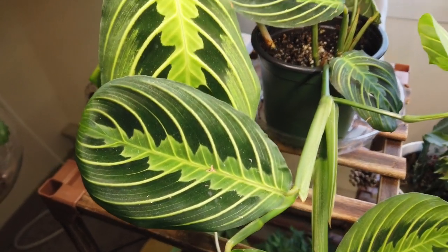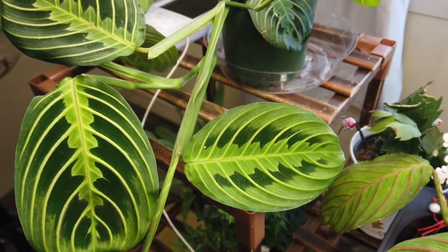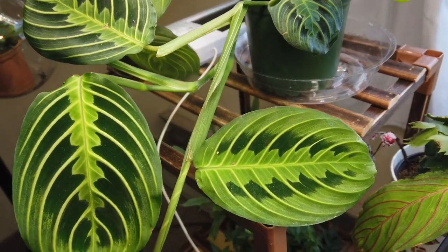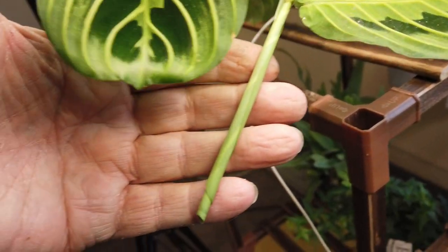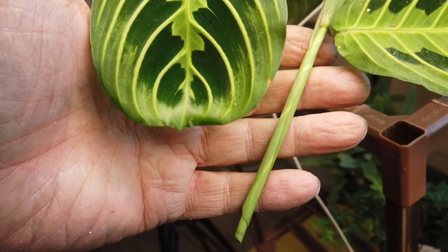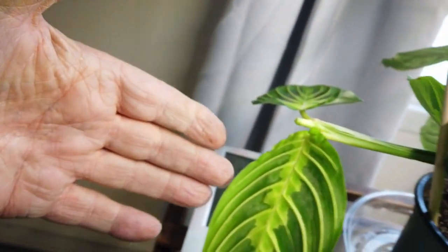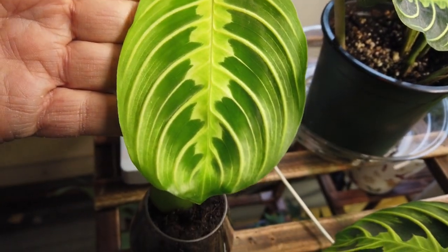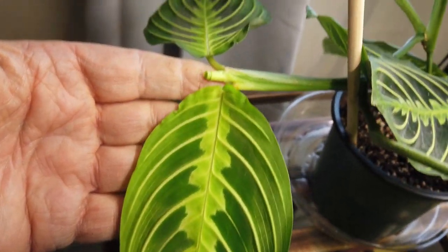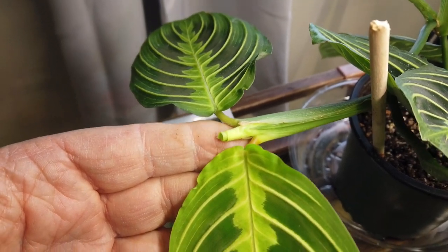The next is the lime green maranta. I learned from the red maranta what not to do, and the lime green maranta is really coming along good. New leaf here, several new leaves coming in, and it's now flowering for me, so doing something good. In the back, new leaf here and a new leaf on the other side, and in the center another leaf coming out. This thing's really doing well.